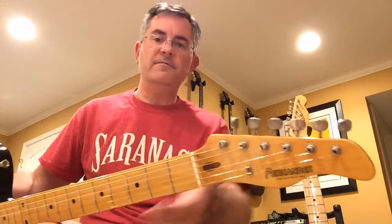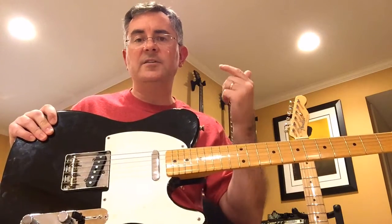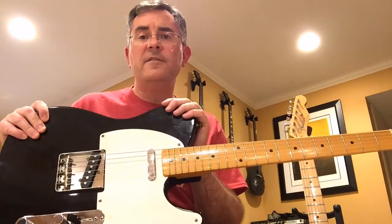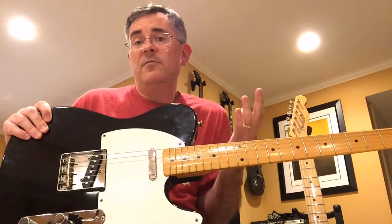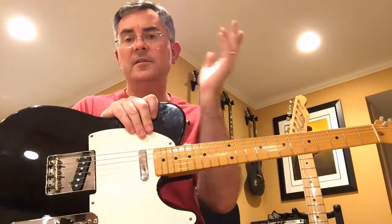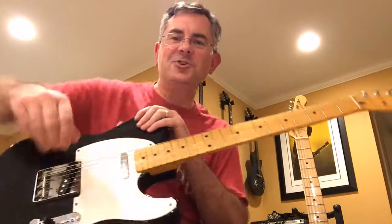It's topped off with some Kluson imitation tuners that actually hold tuning very well and look really nice and vintage. So if you want to get a great Telecaster sound, look for those Fernandezes, Tokais, or Bernies that are sometimes available on eBay for three or four hundred bucks. If you look carefully you get a great sounding, very well made guitar. If it doesn't sound great, the pickups are probably a little lacking — just get yourself some Fender pickups for 80 or 90 bucks and you're good to go. That's your eBay Bottom Feeder tip for the day on how to get a Telecaster cheap.